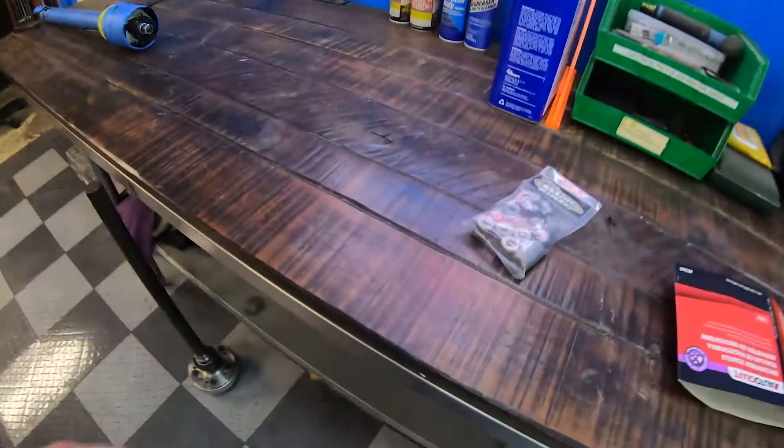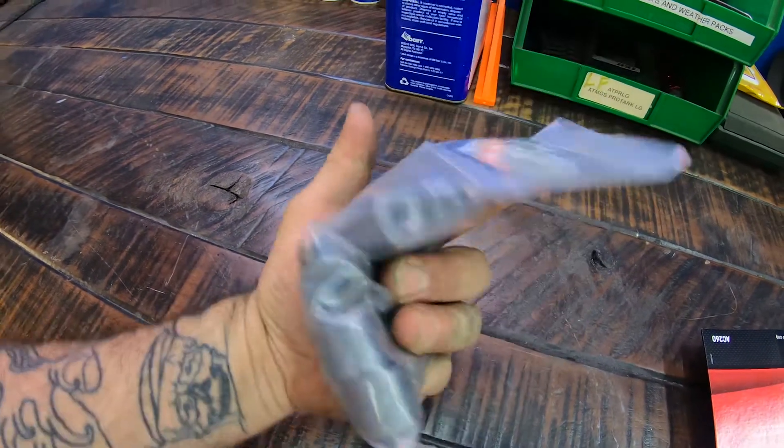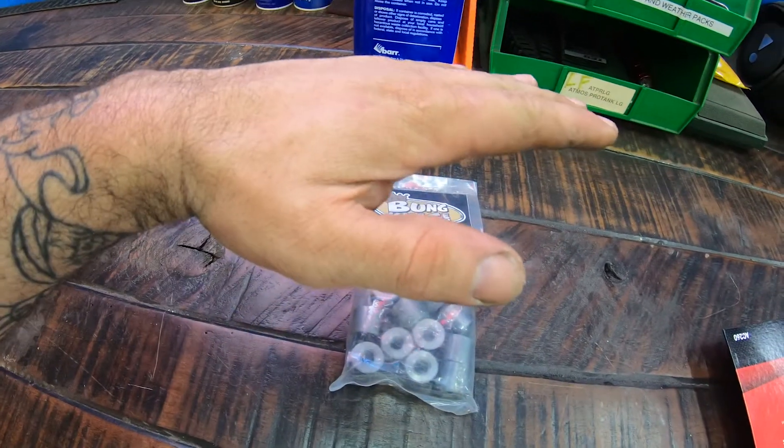We got some bungs from Bunking — this place is incredible. They sell any kind of assortment of steel, stainless, and aluminum bungs you could use for anything from turbo piping to structural stuff. I needed these to raise that floor up. Yesterday I got a lot of work done but we had a dreaded SD card failure, so it's a little sad — I documented everything but you won't be able to see me fabricating it.